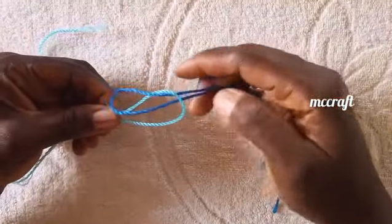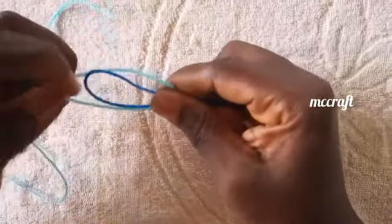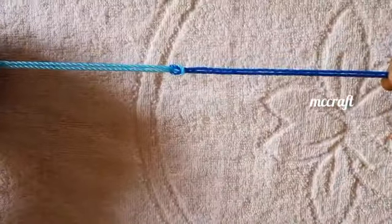You are going to bring it this way, like this. Then from this opening here, you pick the two. You pick these two here — see what I've done — you pick these two, and you have your reef knot.